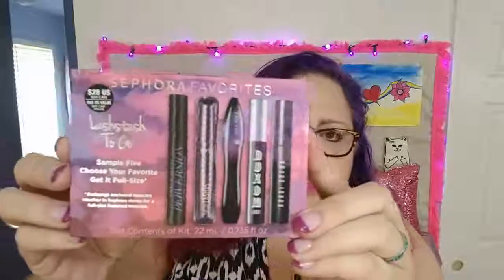Another little box of things that I got was this. Sephora Favorites have hit for me again. This is the Sephora Favorites Lash Stash To Go. The price on it is $28. And you think, oh gosh, you better be getting a lot of product for that. Let me explain this particular deal.